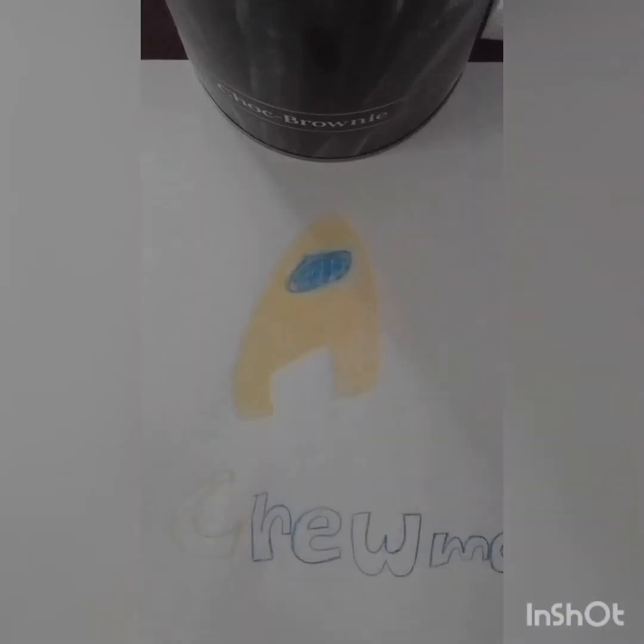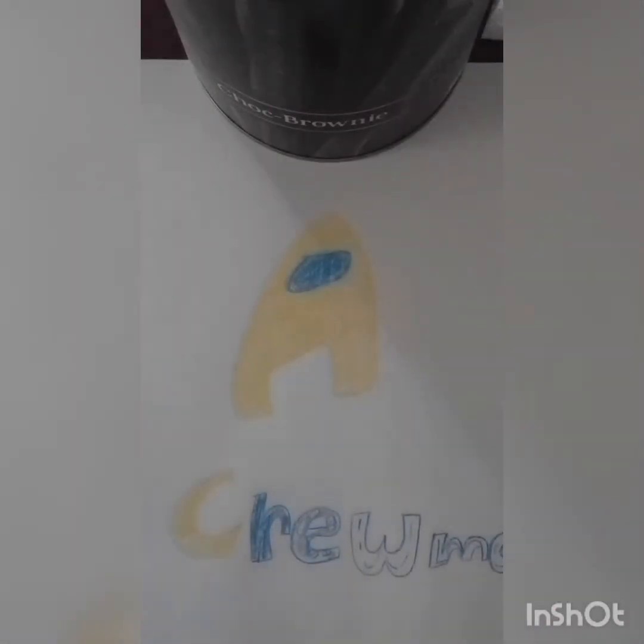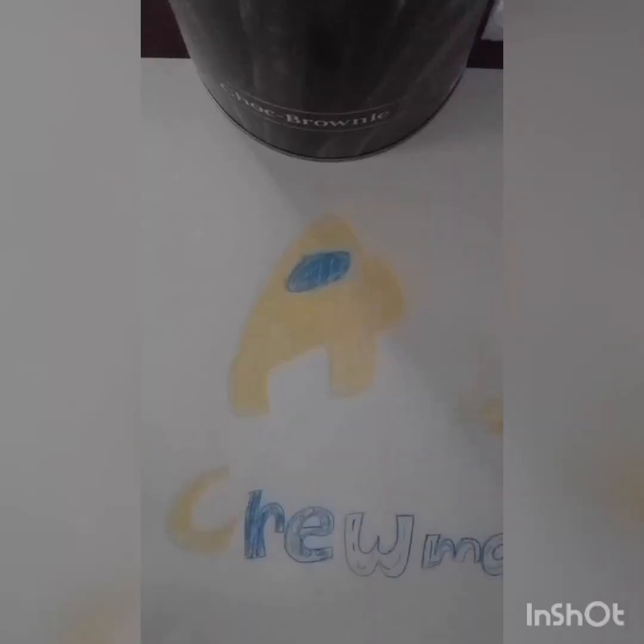You guys can now write 'crewmate' down here. It says crewmate right there. I'll give you guys a time lapse of me decorating. If you want, you can even add a dead body. Okay, so we have now finished — thank you guys so much for watching, peace!